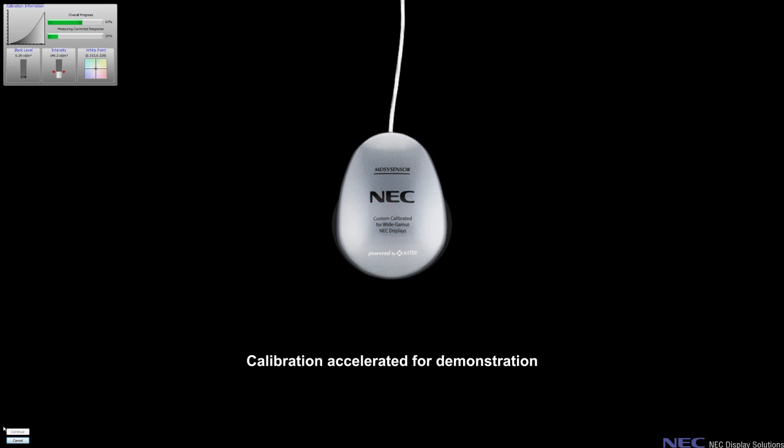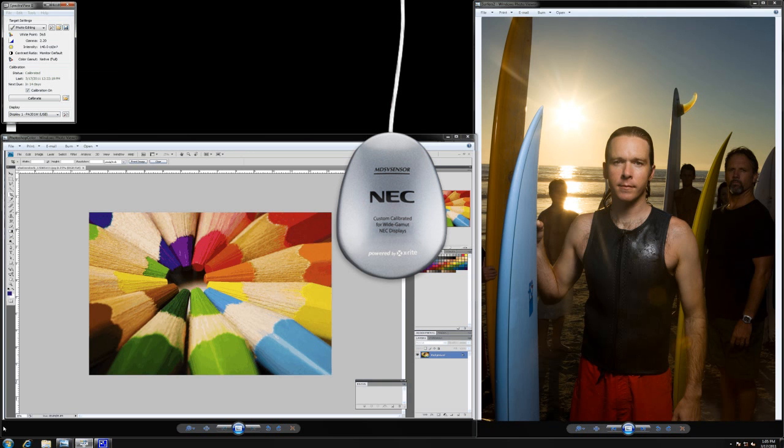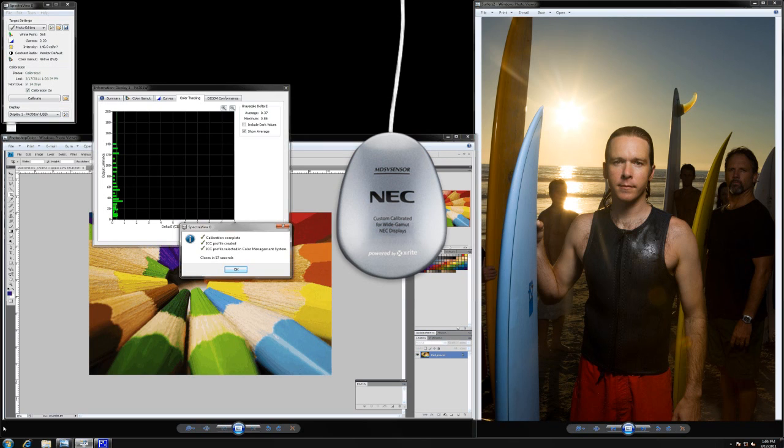By combining the award-winning technology of the NEC multi-sync displays with a color measurement sensor, the SpectraView 2 system takes color measurements of the screen during calibration, analyzes these measurements, and sends color adjustment commands directly to the display over the video cable or over USB. This means that color adjustments are made in the monitor rather than the video graphics adapter. By using SpectraView 2 with your NEC display, the full color resolution and fidelity of the system is maintained, and you can be confident that what is shown on the screen is what you expect to see.